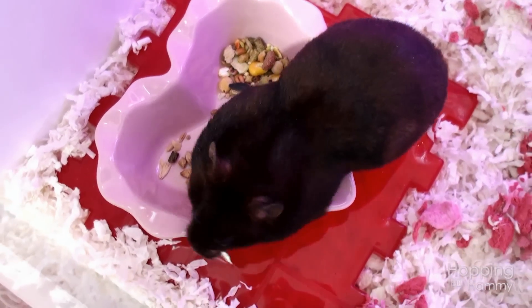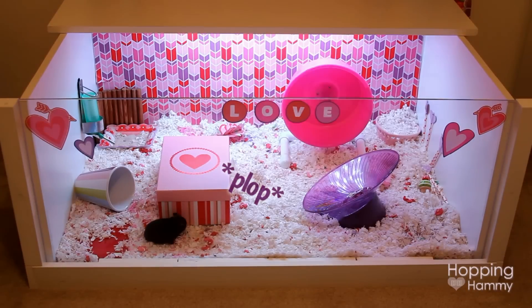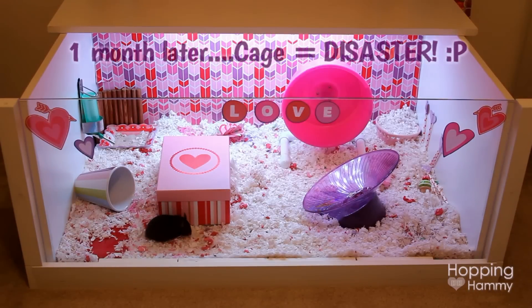So I'm going to go ahead and get started on this video. You'll get to see a time-lapse of me changing out the bedding, changing the background, and just explaining a little bit about the process that I go through to change cage themes. So I hope you enjoy watching this.